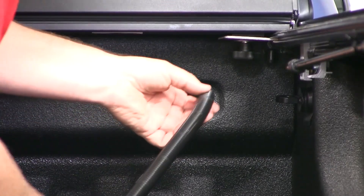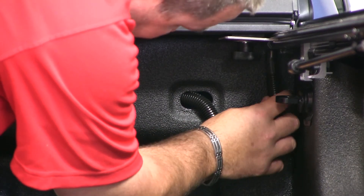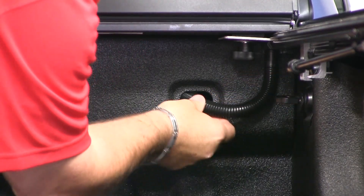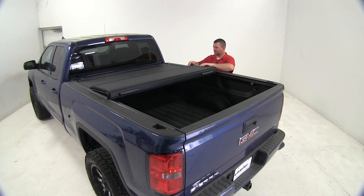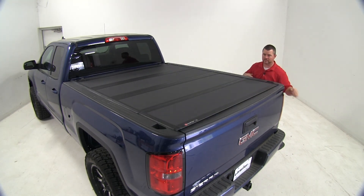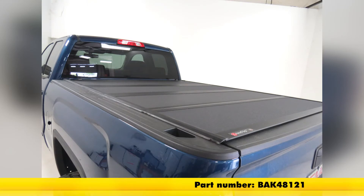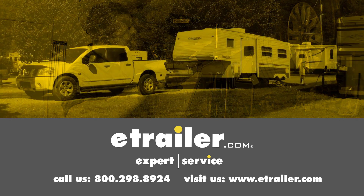Our last step is to install our drain hoses. Now we'll go ahead and lay our tonneau cover down. That'll do it for the BAKFlip MX4 tonneau cover, part number BAK48121, on the 2016 GMC Sierra 1500 double cab. Click the link below to shop, learn more, or visit us at eTrailer.com.